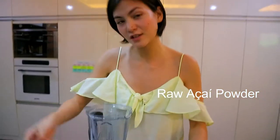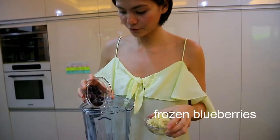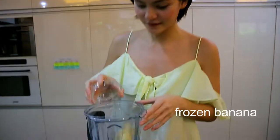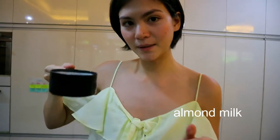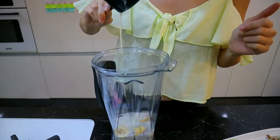One tablespoon — actually, it's up to you, just play with it. Half a cup of frozen blueberries, one frozen banana, one cup of almond milk. And then blend.